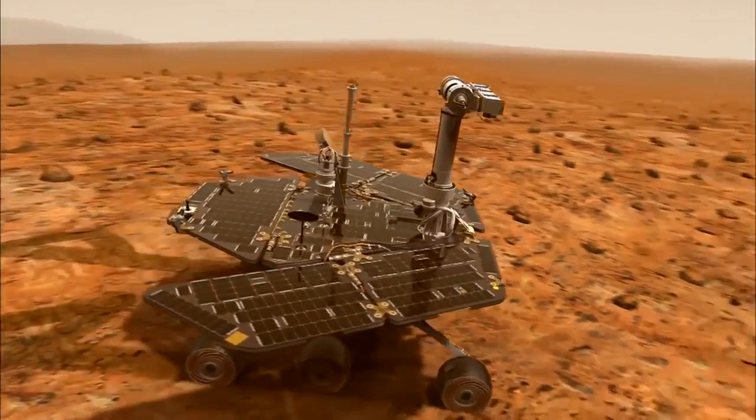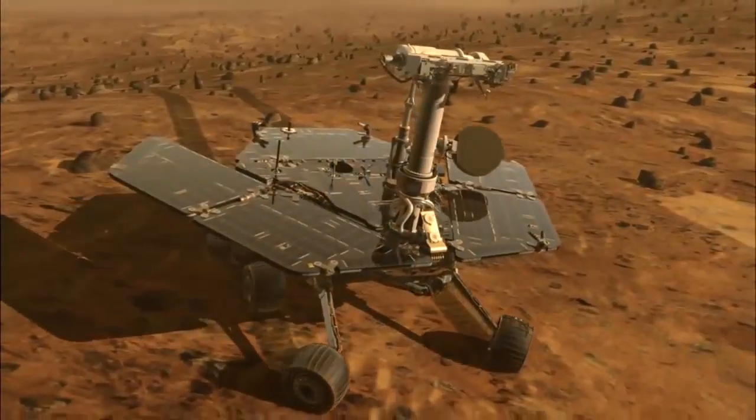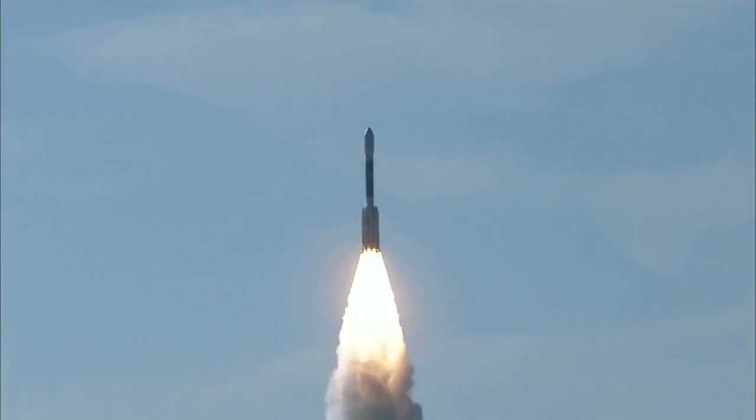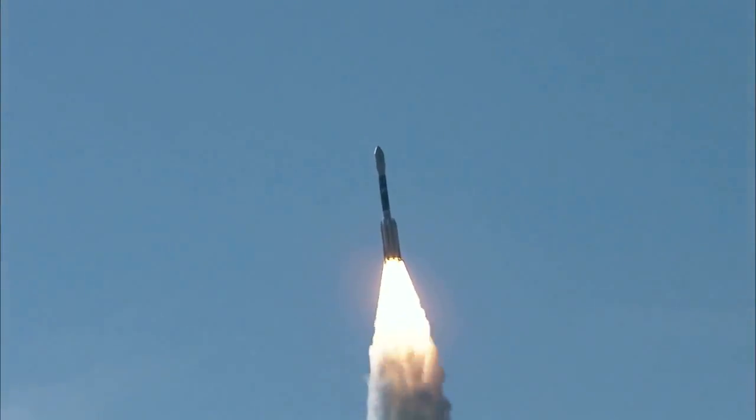There have been 152 launches of the Delta II since 1989, and 51 of those have been for NASA — all successes. It's been a great rocket. We sent two Mars rovers on Delta II back in 2003, Spirit and Opportunity. And every time you see a rover on Mars, it's hard not to think of the Delta II heritage. Delta II has done it all for NASA.